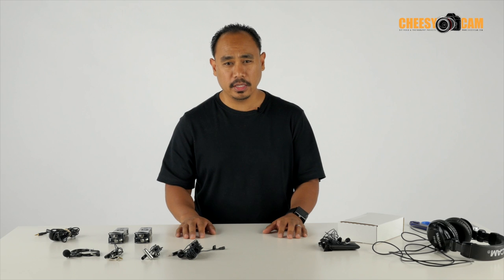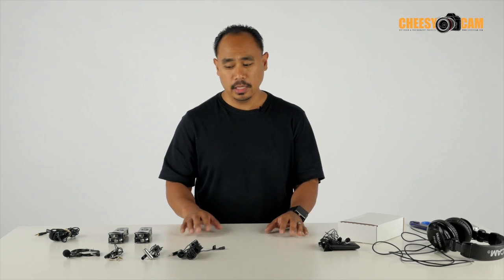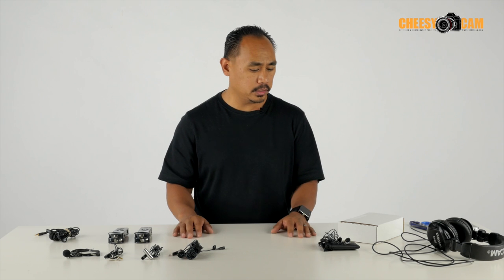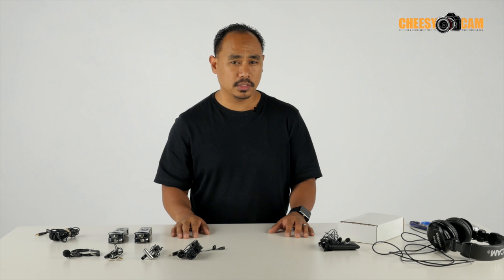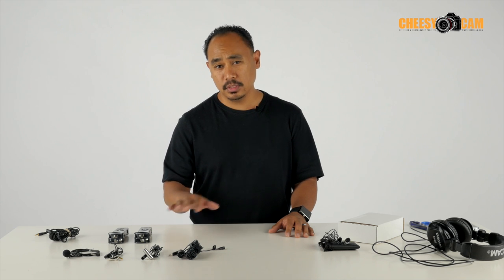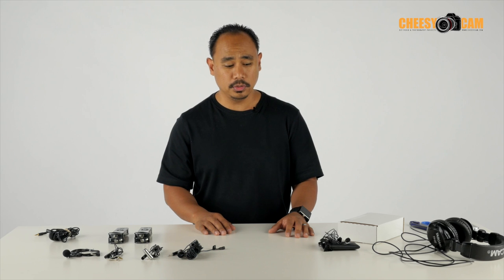Just to kind of rewind and recap, there are some cheap microphones and some higher end microphones and we'll run through them really quickly here. I'm not going to do a sound test because a lot of this stuff is online — you guys can listen for yourself and do research. These are some affordable microphones on the market, and then there's the one I'm going to show you later today.